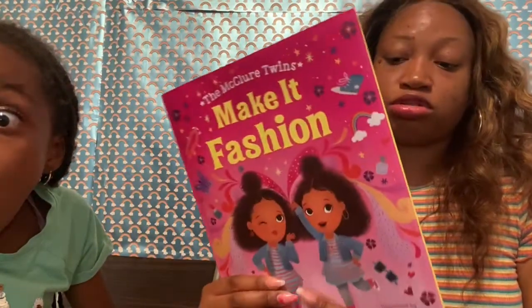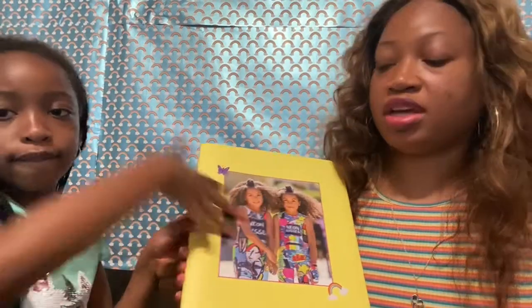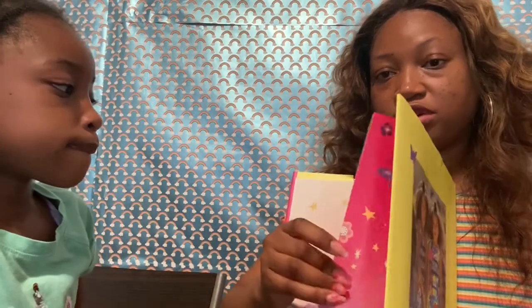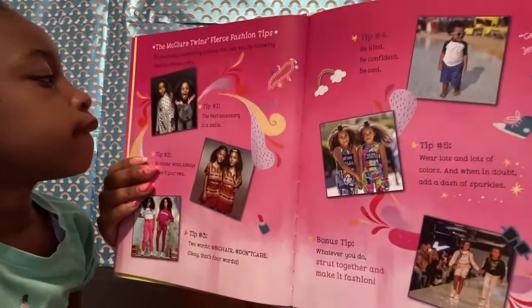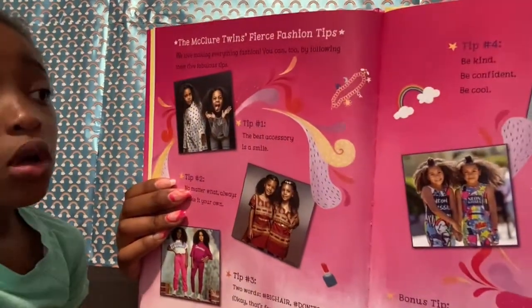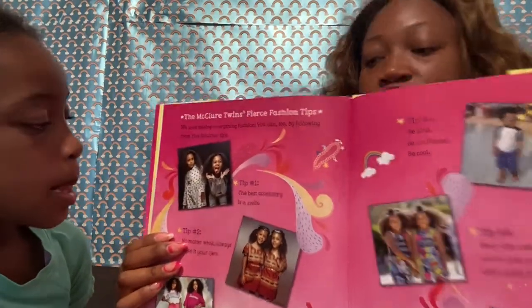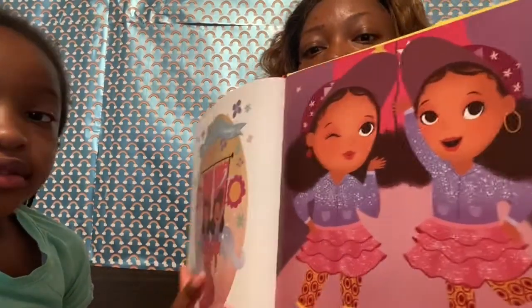When we found out that McClure had a book, they were like, 'Mommy, we have to get this book!' So this book is really good and I'm so glad that they were able to make it. The back, as you can see, they have their pictures, and they also have their pictures in the back. The last page shows all of their pictures. We really love the McClure Twins — they really are pretty and beautiful, and those pictures in the book make it look just like them. So pretty!